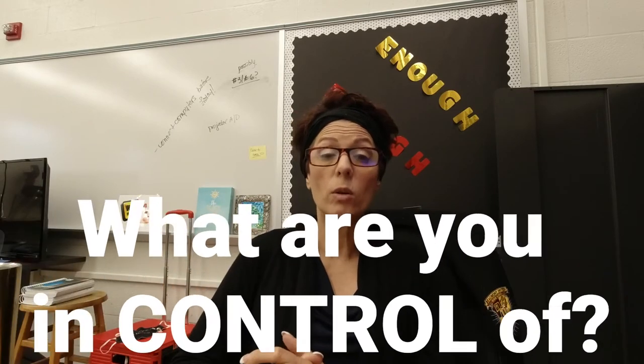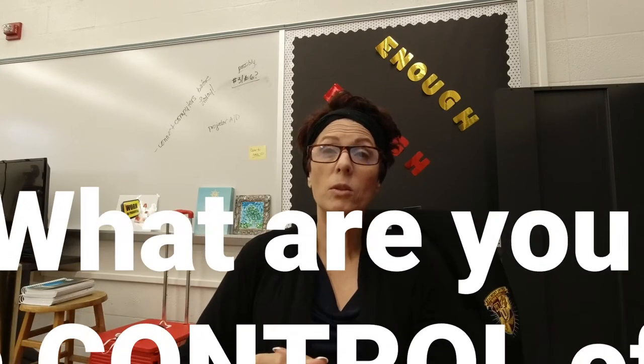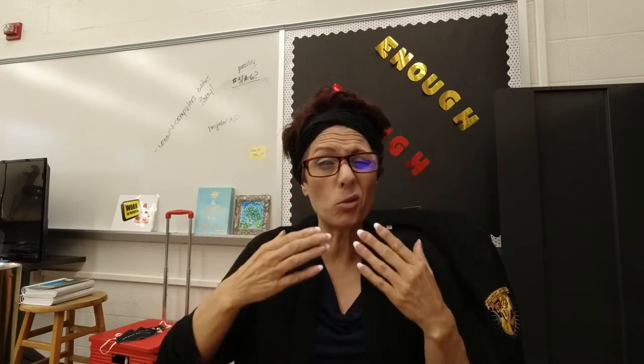So I ask my kids before we actually do it — the first time I ask them: what are you in control of? And they think for a while, and really the answer is we only control ourselves. We can't control other people. We can't control what other people think. We can't control outcomes, situations. We can only control ourselves — what we think, what we say, what we do.